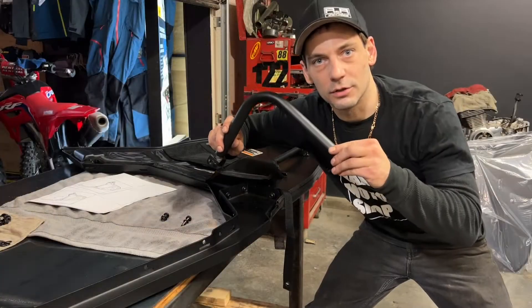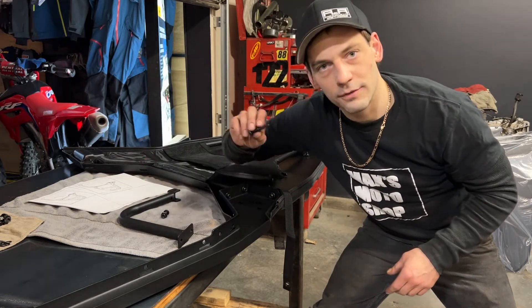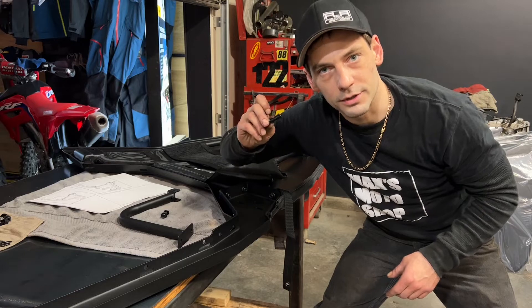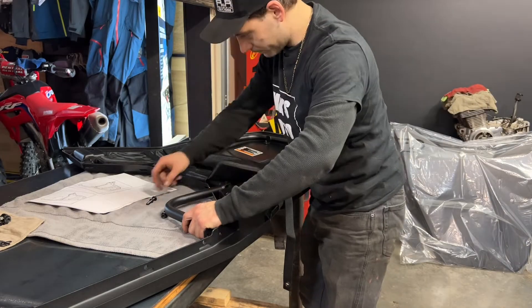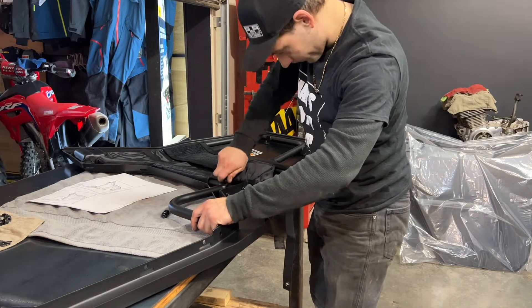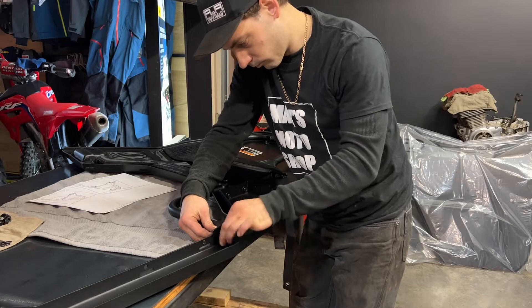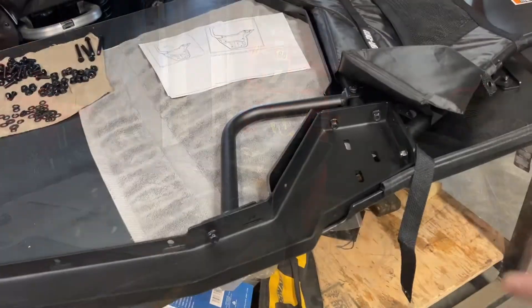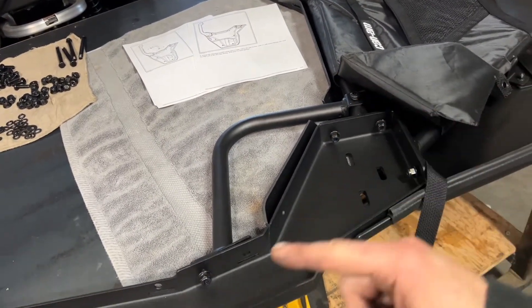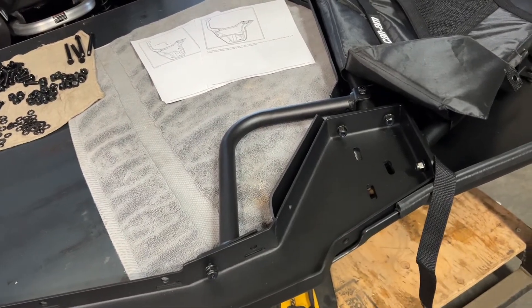Next I'm going to install the shoulder guard with a 25mm bolt and a locking nylon nut, and a 45mm bolt with a locking washer. Here you can see the direction of my bolts again. I've only put one bolt in the shoulder guard, leaving the other one out for now — I'll put it in later.